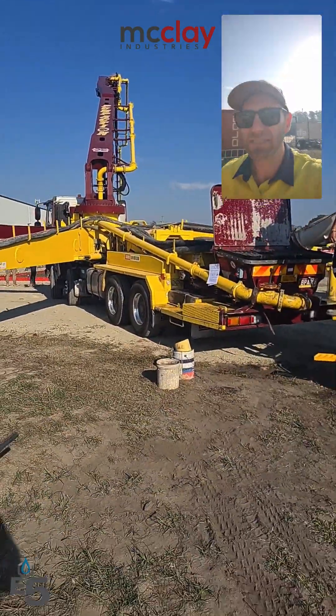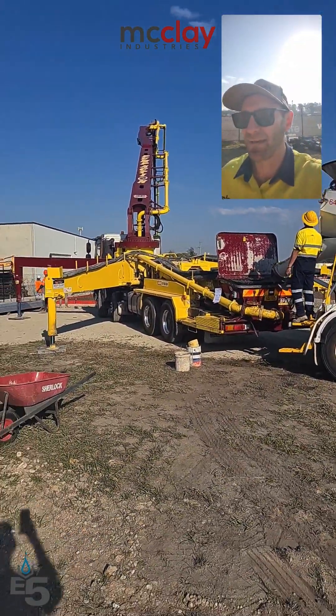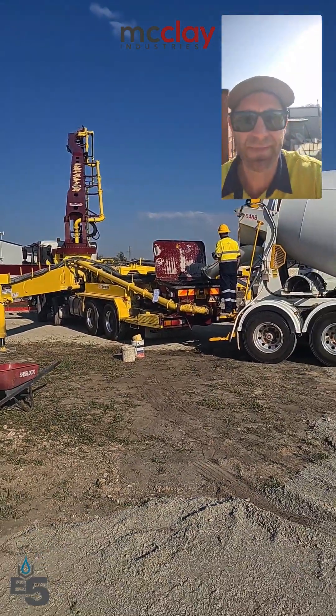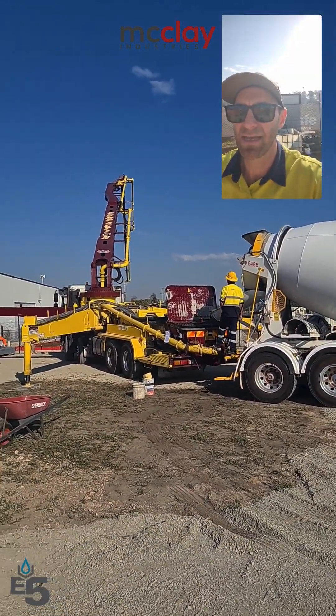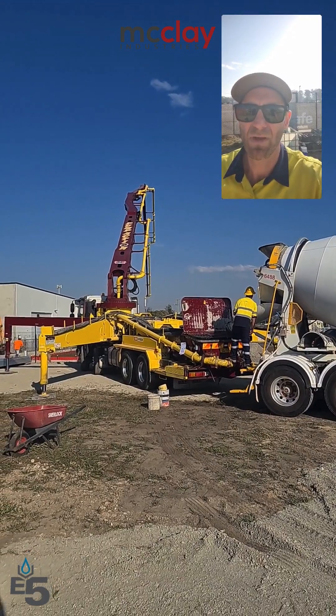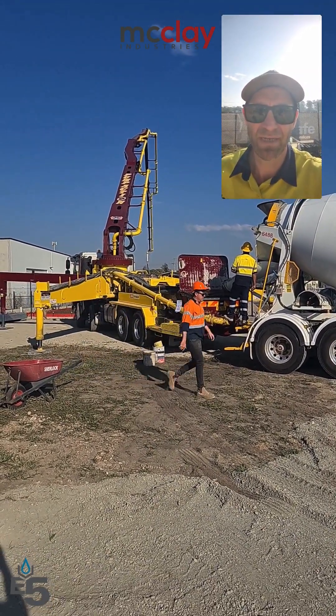That's quite typical of what we see with E5 internal cure. We normally see about a 40 to 50 percent reduction in pump pressure. There's quite a lot of value just from the pumpability side that E5 gives — it makes a big difference.